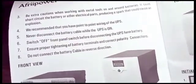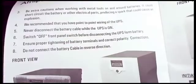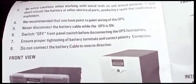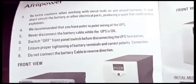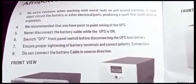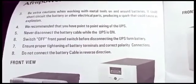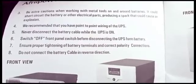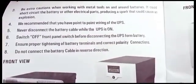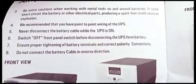They recommend point-to-point wiring of the UPS. Never disconnect the battery cable while the UPS is on. I have a question concerning this point: when you use a low-voltage disconnect device, which cuts off the battery when it's discharged to a set voltage — for example, you set your 12-volt system to disconnect at 12 volts, which is about 50% depth of discharge, and it cuts off the battery from the inverter — is that going to damage the inverter in some way?